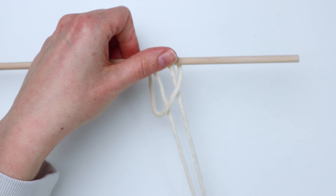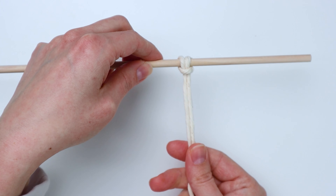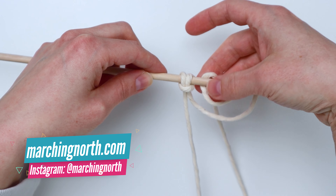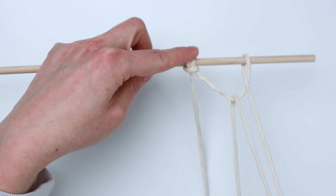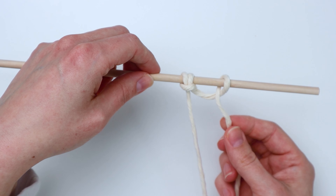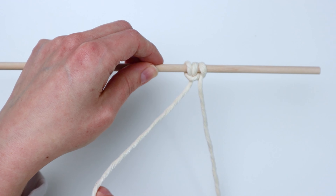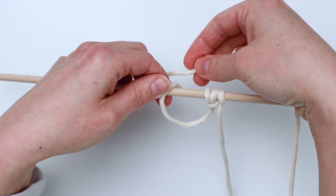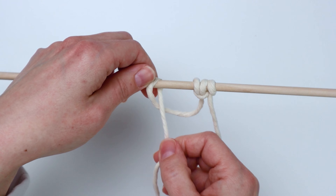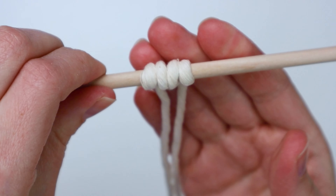Start by attaching one of your pieces of cord to one of the dowels using a lark's head knot. Then we're going to make an extended lark's head knot by taking the right side, bringing it in front of and around, behind, and bring the end through to make an extra little hitch knot there on the right. Then we're going to do the same thing on the left — take the left cord, bring it in front of the dowel, then back around, bring the end through the loop, and pull that tight to secure it. That is how we're going to attach all of the cords.